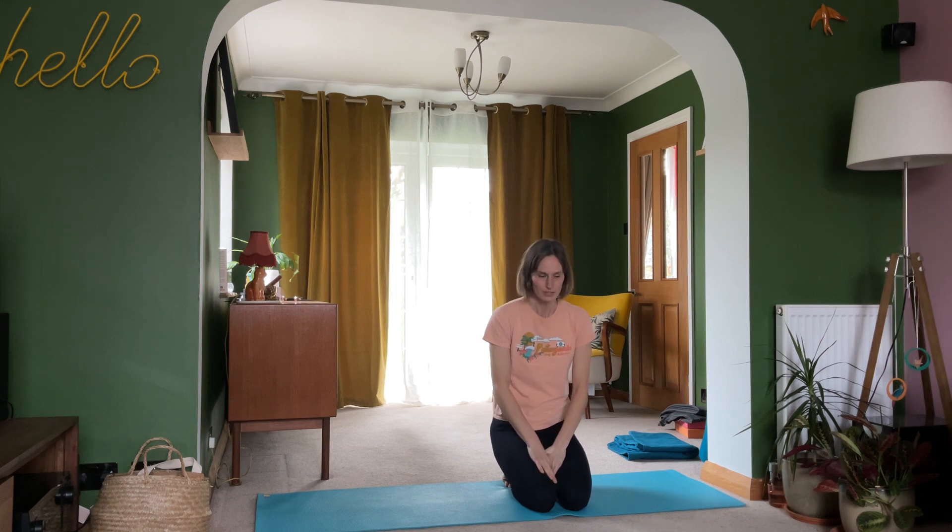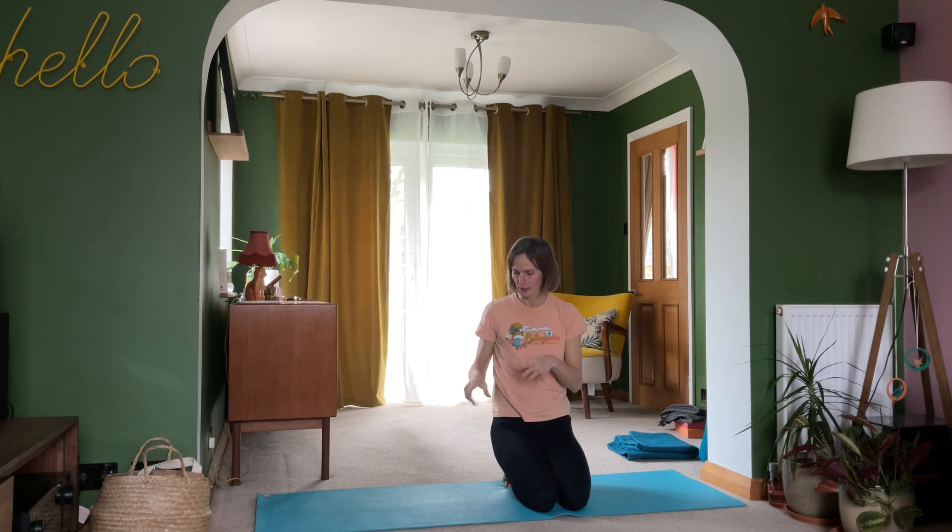Hey folks, welcome to Helen Roscoe Yoga on YouTube. In this short practice today we're going to have a little look at transitioning from an all-fours position into a downward facing dog. Make sure you have some padding for your wrists or your knees depending on the level of comfort you need. I'm also going to record this as a supported practice using a chair, so if you'd like to practice that, I'd recommend exploring the chair version as well.